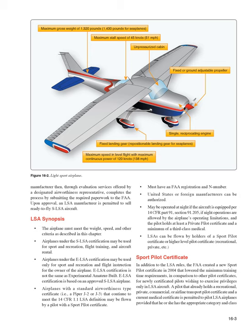LSAs may be operated at night if the aircraft is equipped per 14 CFR Part 91, Section 91.205, if night operations are allowed by the airplane's operating limitations, and the pilot holds at least a private pilot certificate and a minimum of a third-class medical. LSAs can be flown by holders of a sport pilot certificate or higher-level pilot certificate — recreational, private, etc.